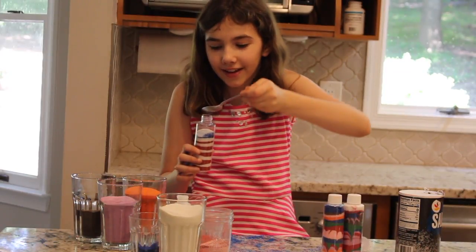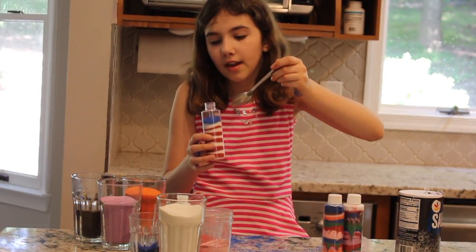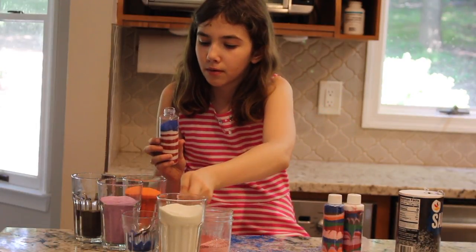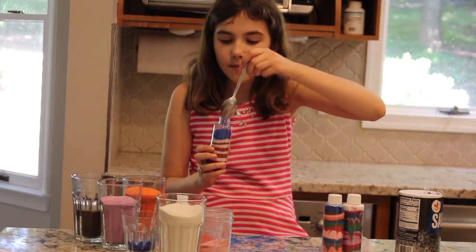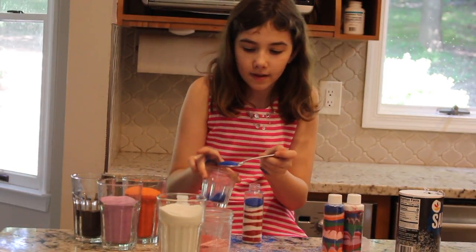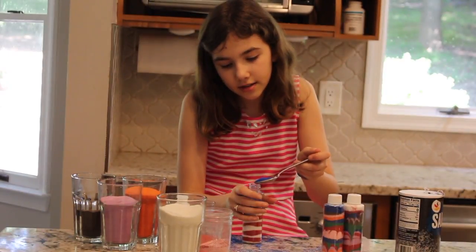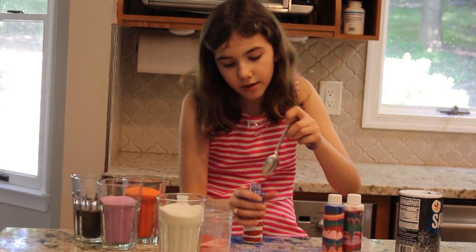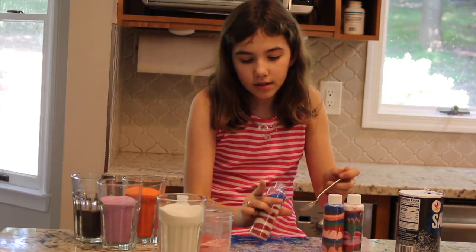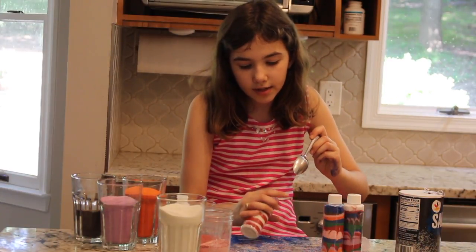This is not working out how I expected. I'm actually running low on blue so I'm just going to tip that to the side and pour some more in there. I'm not using the funnel because I'm trying to get all the blue to stay on the side.